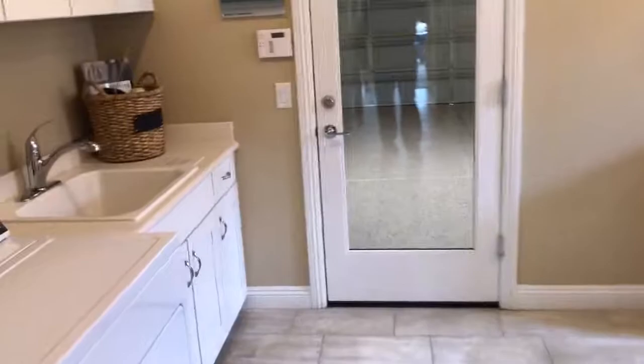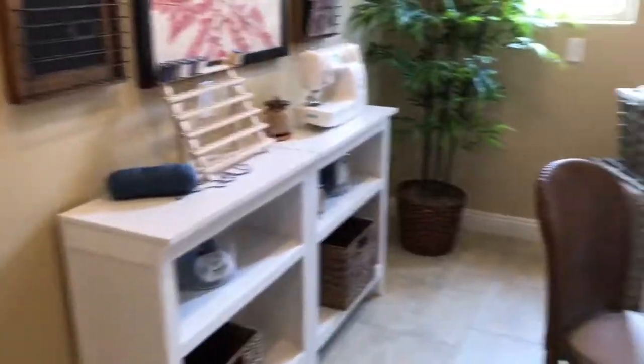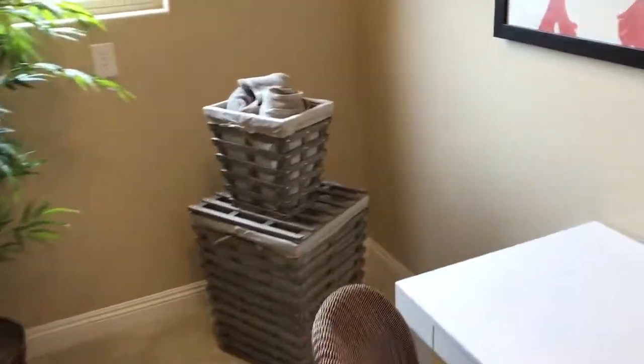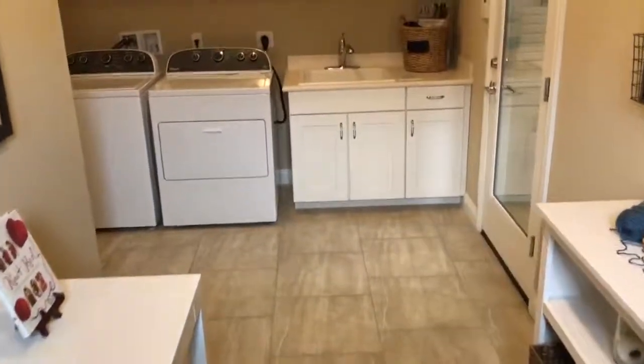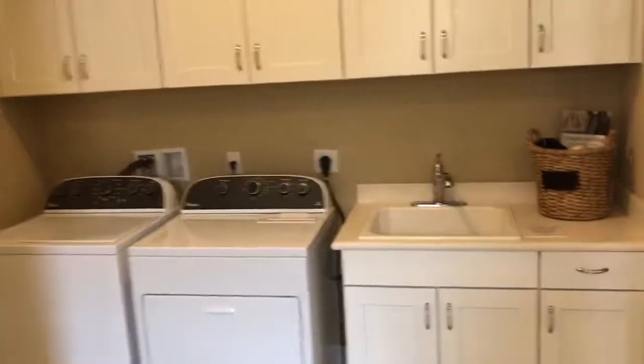Here's the laundry room. We actually have a laundry room configuration where you've got a little area here for a den or a desk. You've got the sink and cabinets — those are all options there.